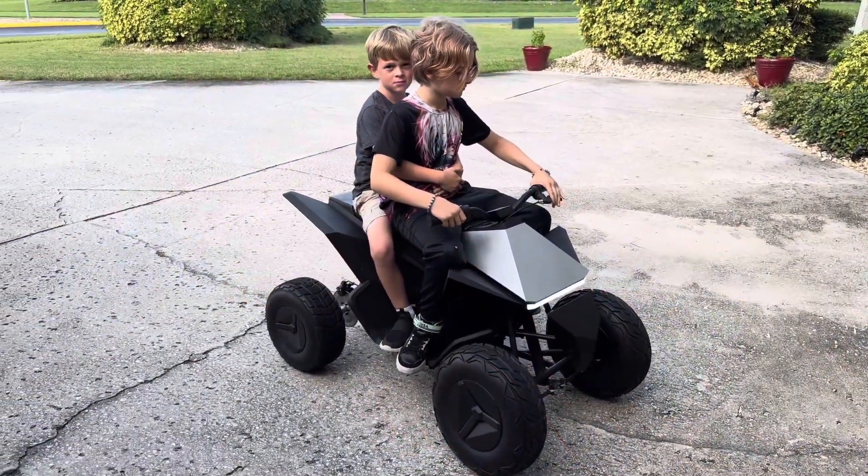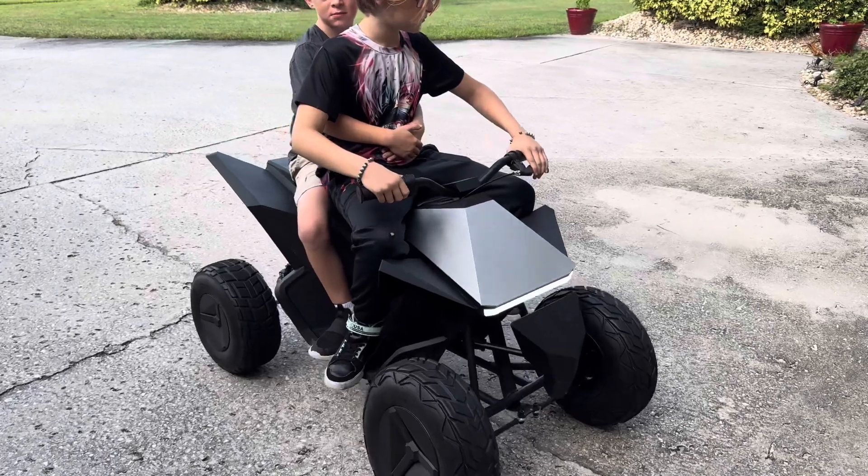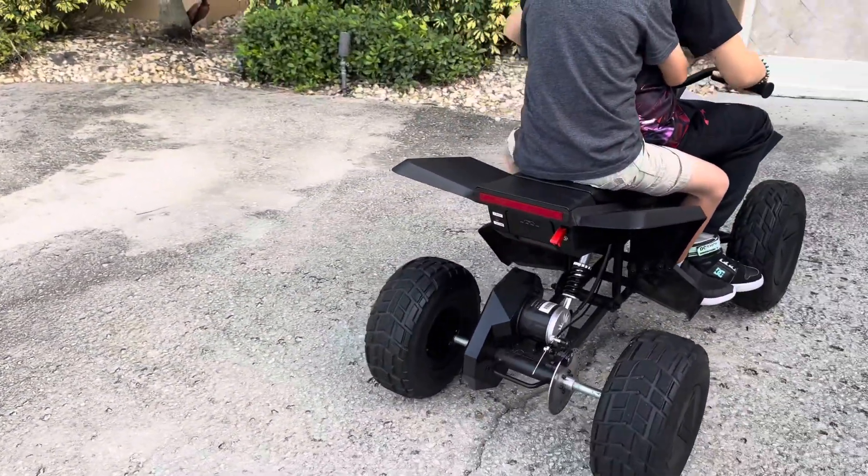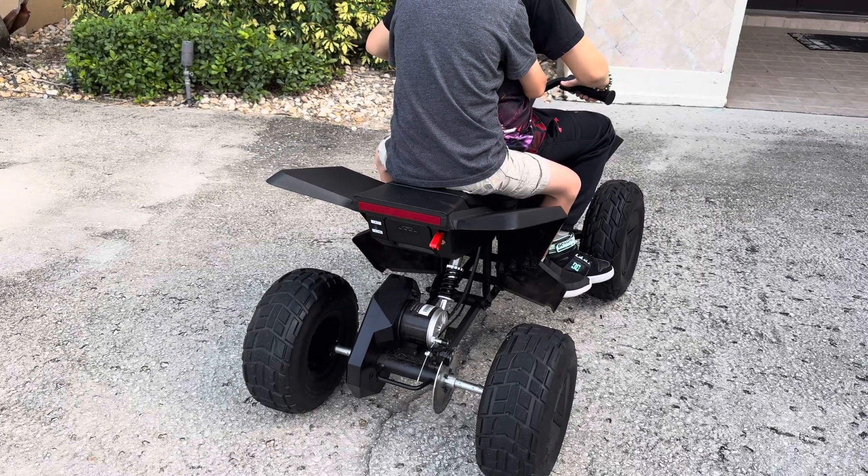This is our first outdoor test. Headlights are on. Brake lights — on, off. Brake lights work.